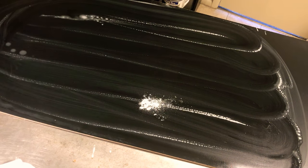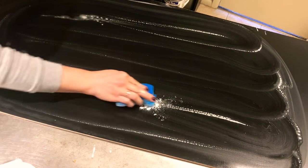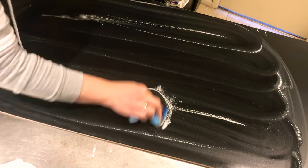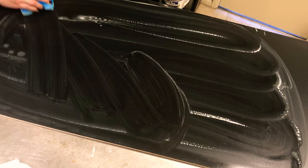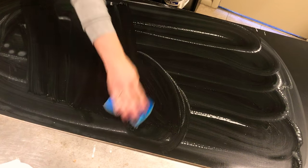So I'm just going to put a little bit more Comet on there. I'm going to make my sponge not super wet so that the Comet will scrub more. I'm going to use that pressure — and it's already up.